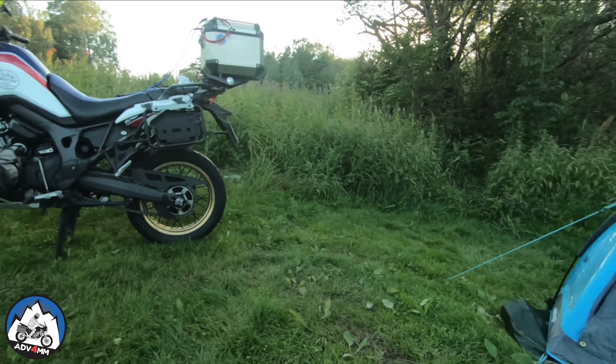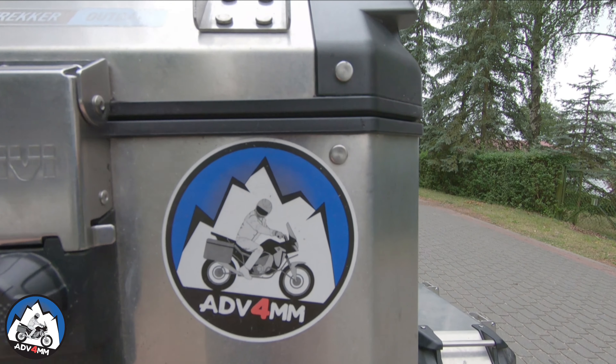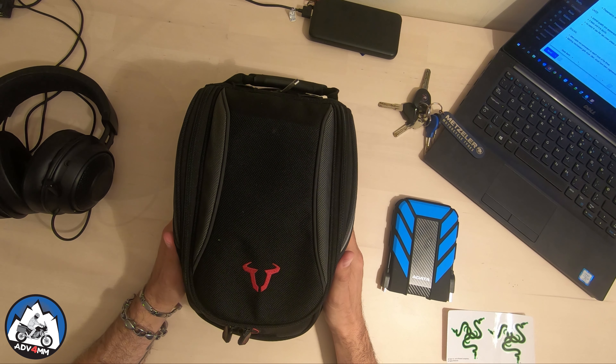Hey YouTube! It's been a while since I wanted to do a quick review of my SW Motech tank bag, but first — intro!